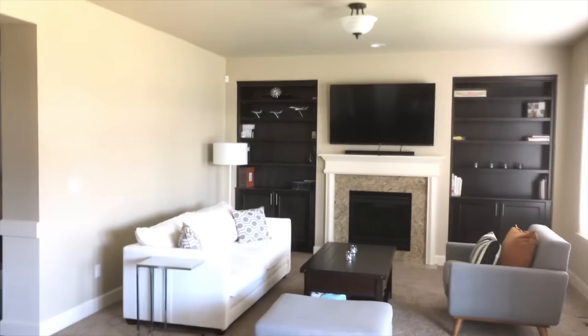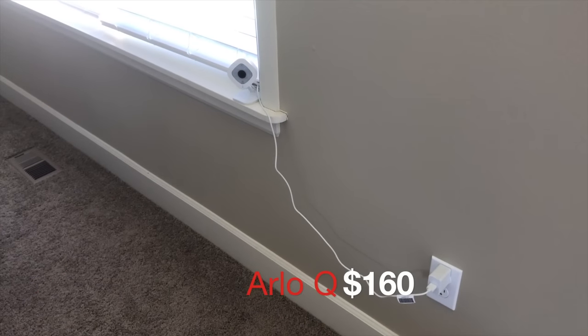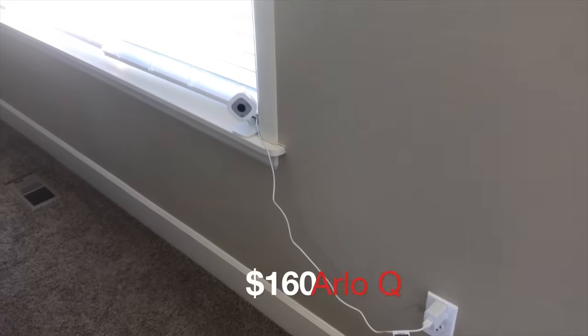The chandelier light is connected to the Z-Wave switch. It turns on automatically when I come home at night so I don't walk into complete darkness. This is the Arlo Q camera that I reviewed in another video — when it's in arm mode it will turn on all the lights when it detects motion to scare any intruders away.